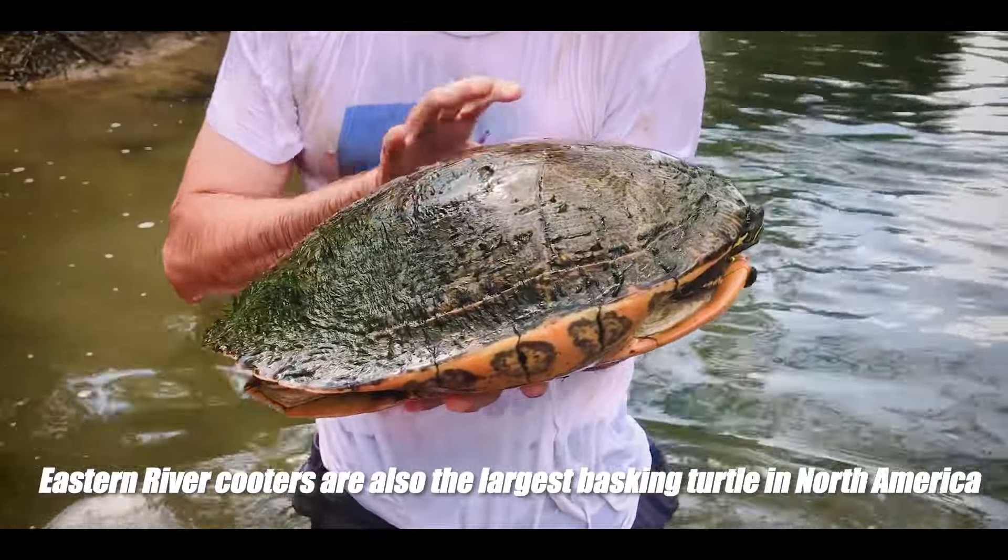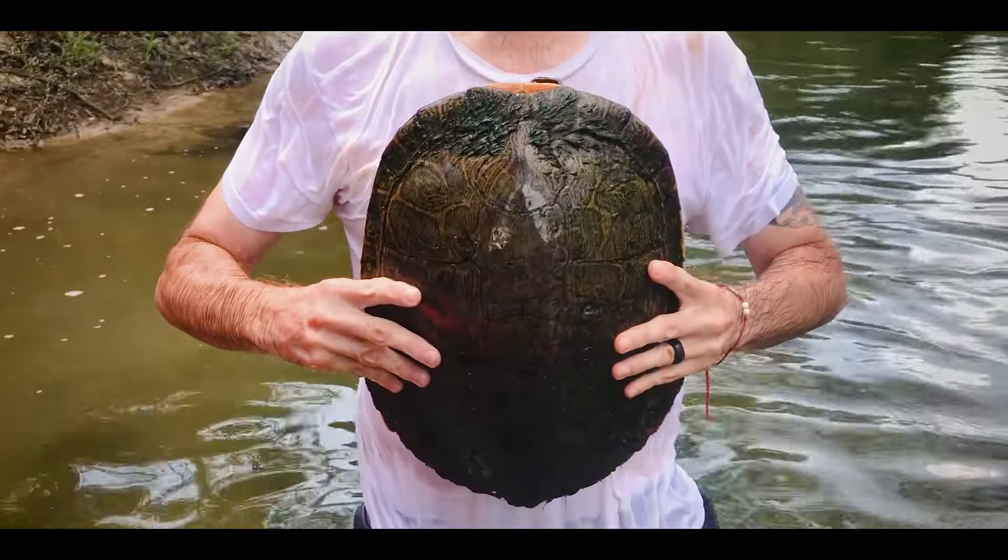This is probably a 16-17 inch turtle and you can see it's almost as big as my torso.